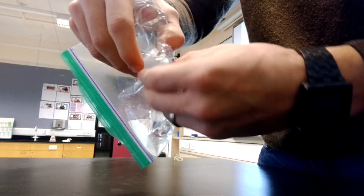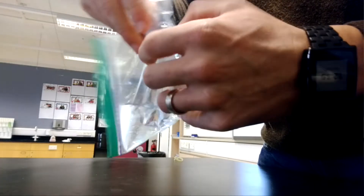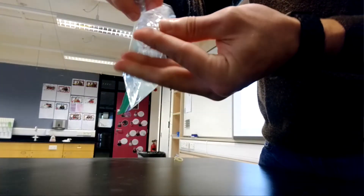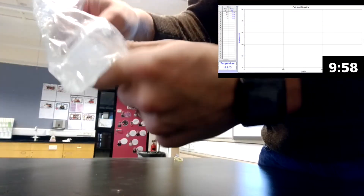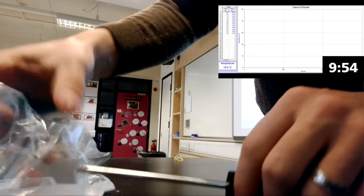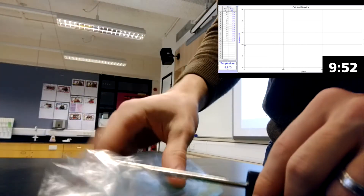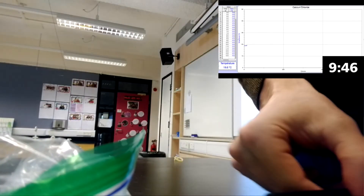Carefully pop the capsule, put it all in, take the shape, make this one warm, and put this up. Get our temperature in.